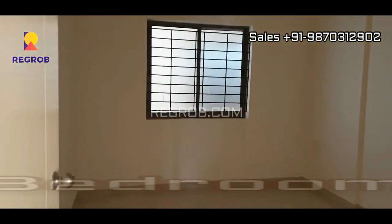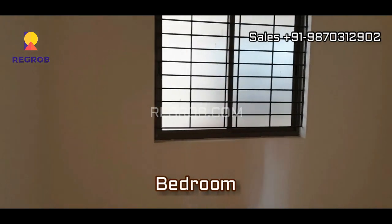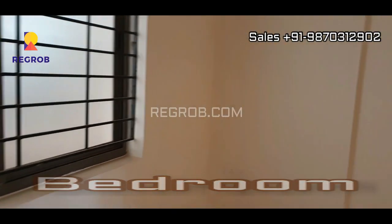And now we have entered into the third bedroom. So it's a 3 BHK model flat.